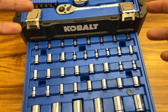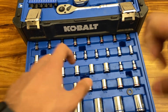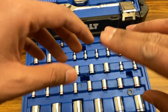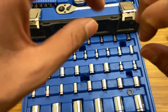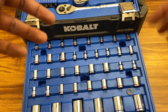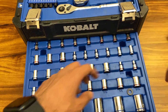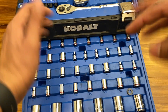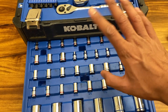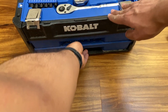A quick maintenance tip: a lot of people don't know this, but don't always wipe your tools completely clean with brake cleaner. If your tools have a slight layer of grease or oil on them, it's actually good for the metal — it slows down the rusting process. I've seen people polish their tools completely clean with brake cleaner; don't do that. Keep a slight layer of grease or oil on your wrenches and sockets.